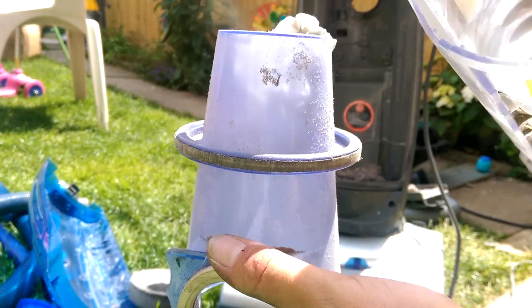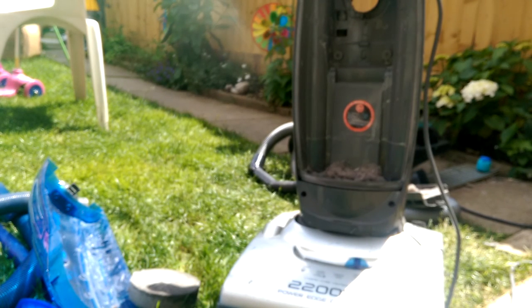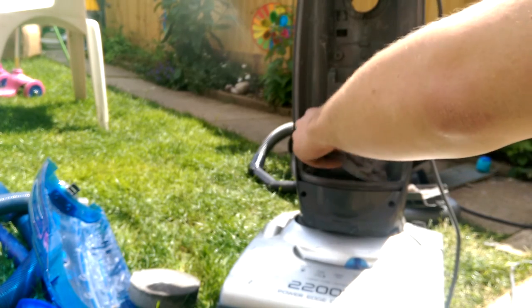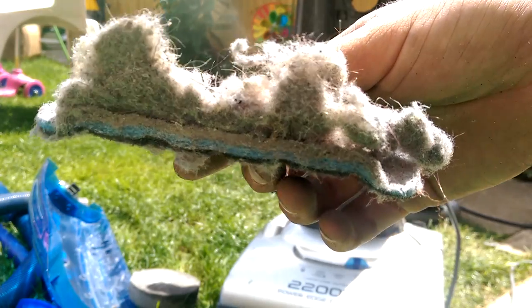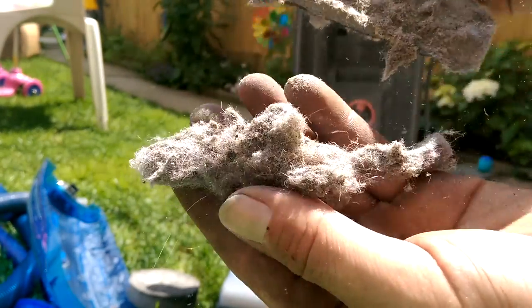There are the two parts of the bin, and this is the pre-motor filter. That looks a bit like that - you can pick all that off.